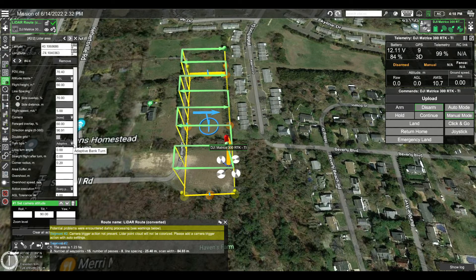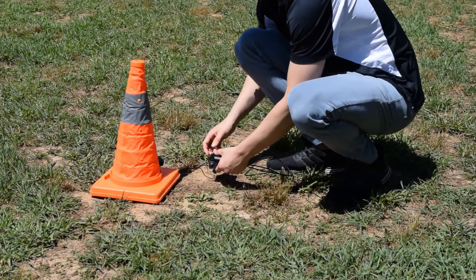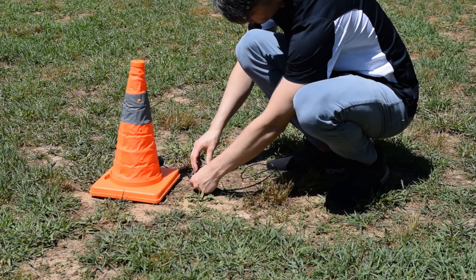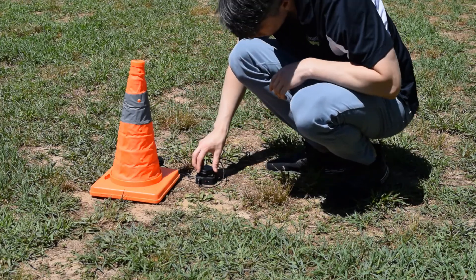We like to use UGCS primarily because of its built-in LiDAR calibration tools and elevation data. Once we're in the field, the first thing we'll have to do is put down our base station. The data it collects will be used in post processing for trajectory correction, and the longer it's running, the more data we will have to make more accurate corrections.